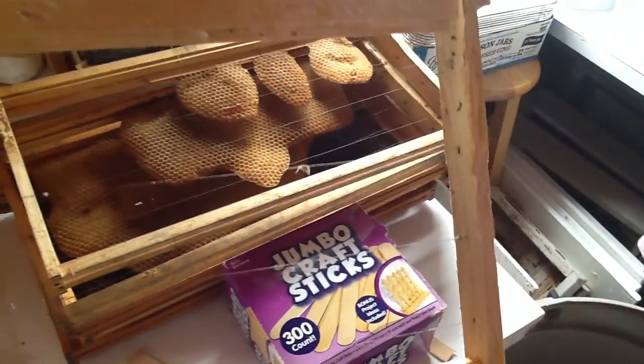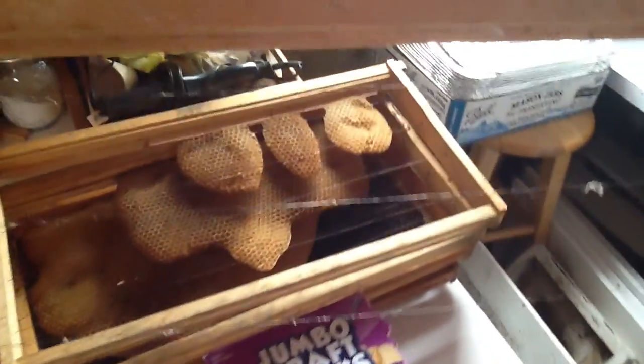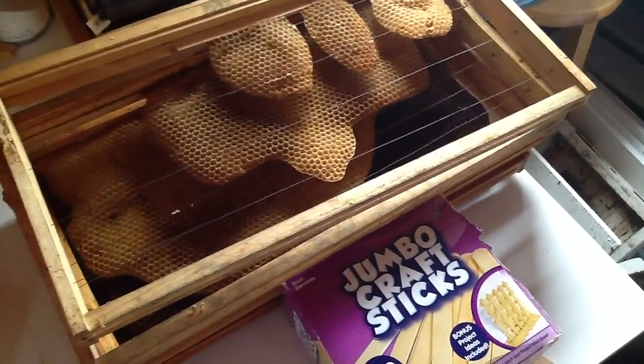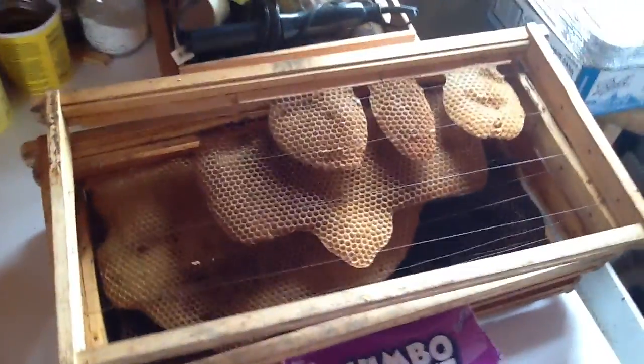Beekeepers get sometimes too picky. They want perfect wax. There's no such thing as perfect comb. The bees are going to draw what they want to draw, the way they want to draw it. My concern is the time savings and cost and handwork - that's my issue.